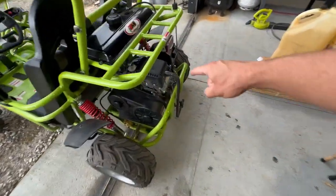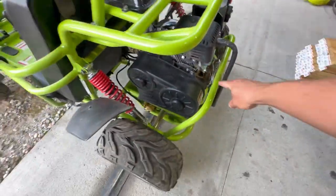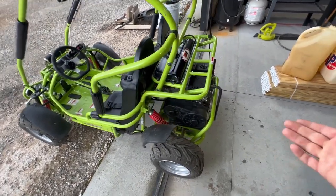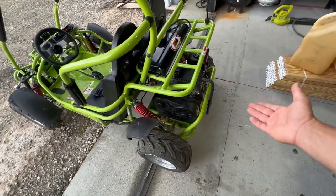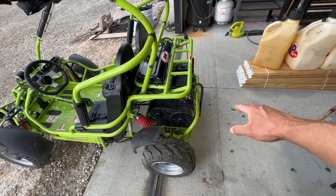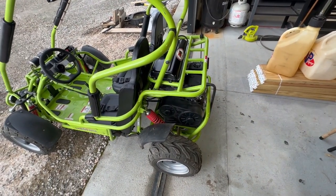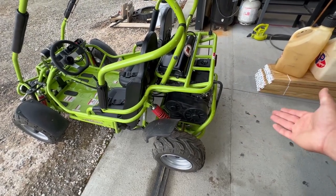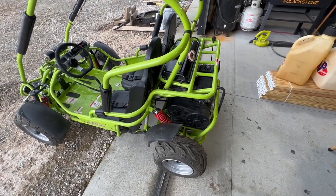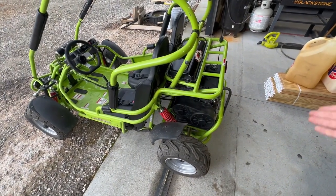On the gearbox it says 250 milliliters, which comes out to about 8.45 ounces. When I drained mine, there were only two to three ounces in it — nowhere near the correct amount. I recommend draining that out and putting in a good high-quality fluid at the correct amount, because low oil in the gearbox causes heat and extra wear on the gears inside. It's cheaper to change the oil than to replace the gearbox. Same break-in routine applies — it had metal shavings from new parts breaking in, so change it a couple of times and then you should be good.